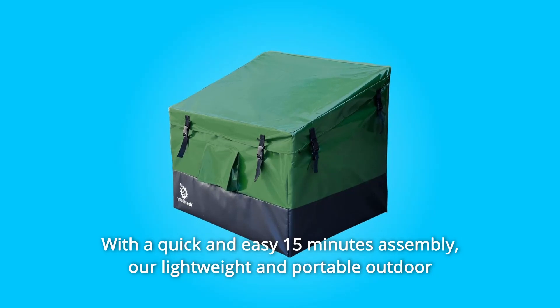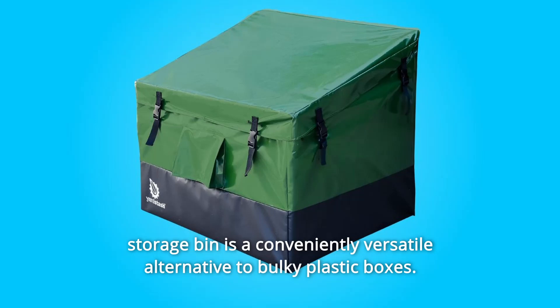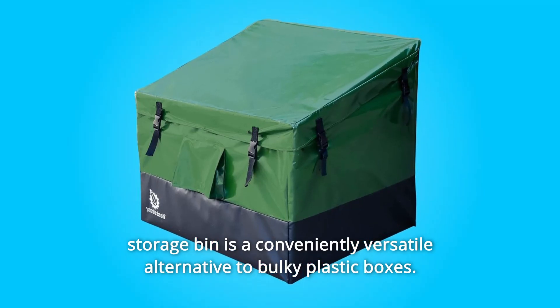Number 3: with a quick and easy 15-minute assembly, our lightweight and portable outdoor storage bin is a conveniently versatile alternative to bulky plastic boxes.